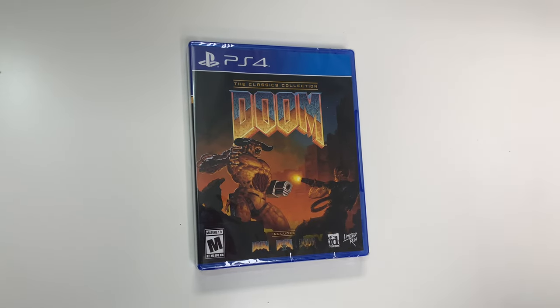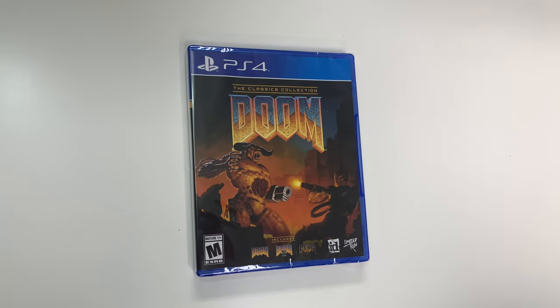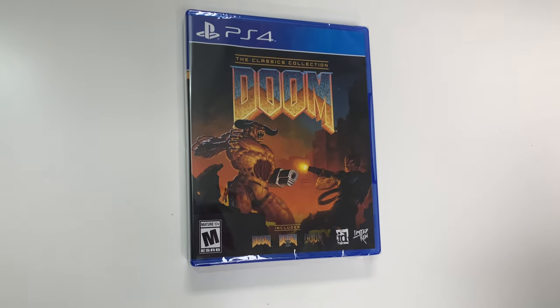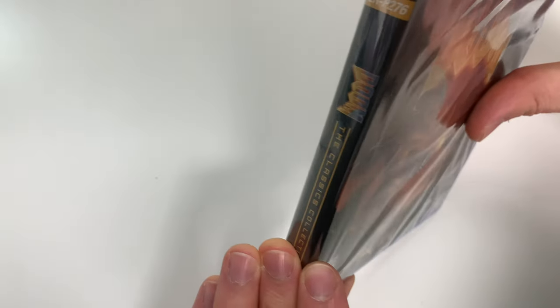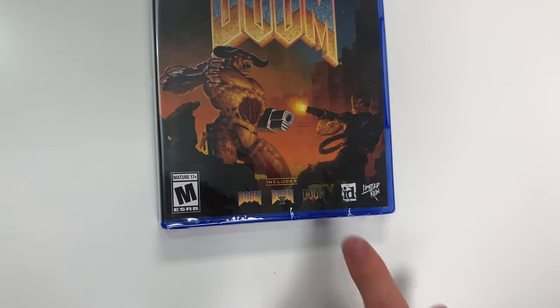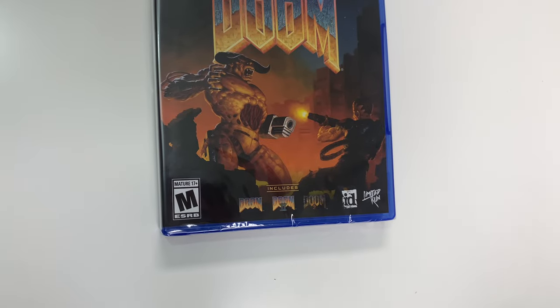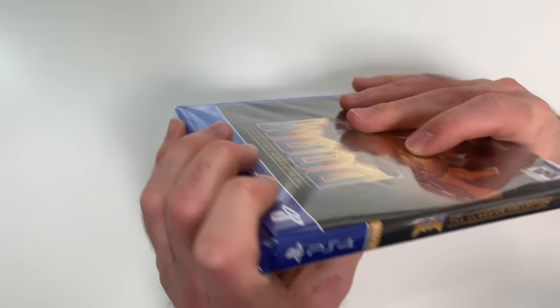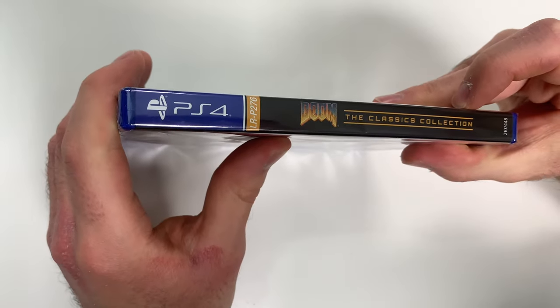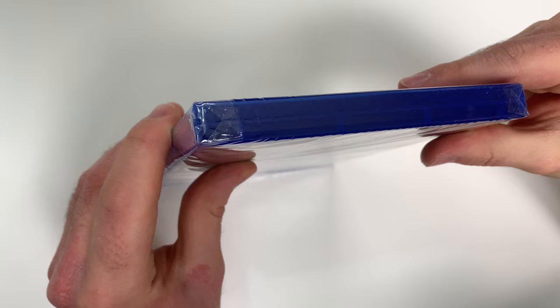You can see the front cover right here with the battle sequence, and down below you can see that the game is rated M. It says that it includes Doom, Doom 2, and I believe Doom 3, and it's developed and/or published by id and Limited Run. Moving on to the spine, you can see there it says the title again with the black background.